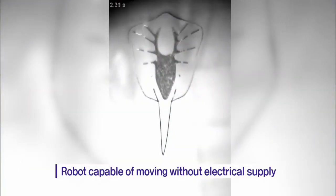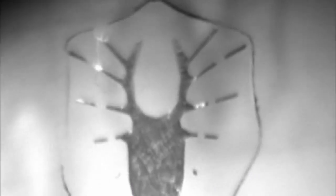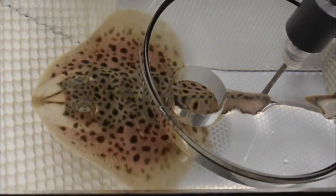This is a stingray robot developed by a joint team of scientists from Seogang University and Harvard University. The 16.3 millimeter robot can swim like a ray without a supply of electricity.